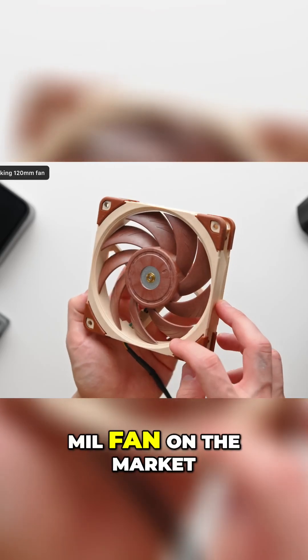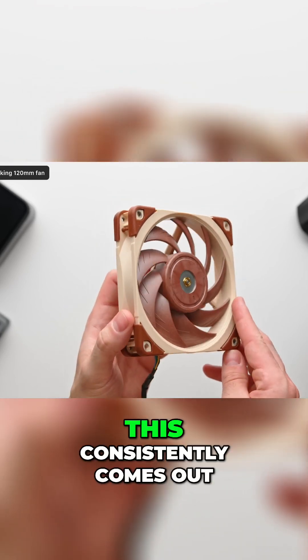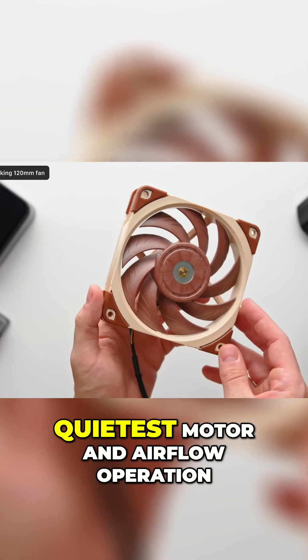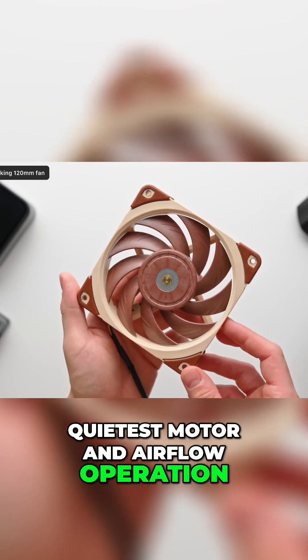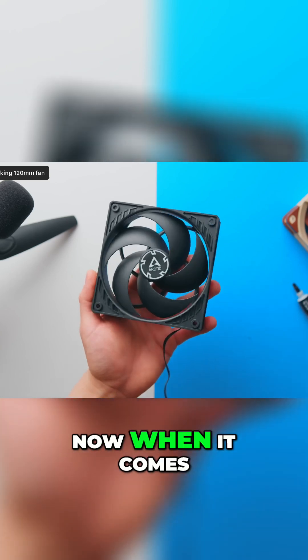For the best 120mm fan on the market, you just can't beat the Noctua NFA12x25. In all of my testing, this consistently comes out as having both the quietest motor and airflow operation, but do consider the Arctic P12 as a much cheaper alternative which comes pretty close.